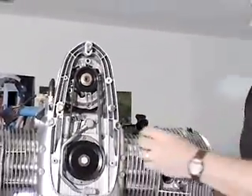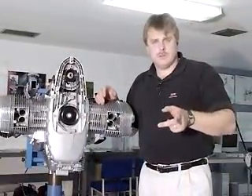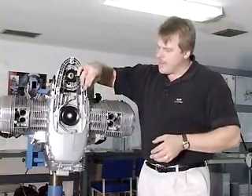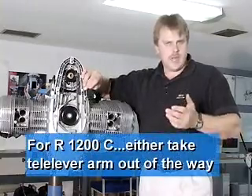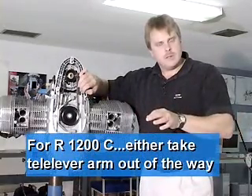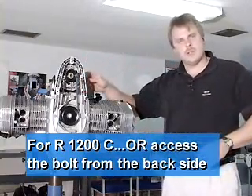And that's how you tension a poly V-belt on an R259, with the exception of R1200Cs. On R1200Cs, you'll not be able to access this point using that special tool. You can take the telelever arm out of the way, or you can actually access the bolt from the backside.